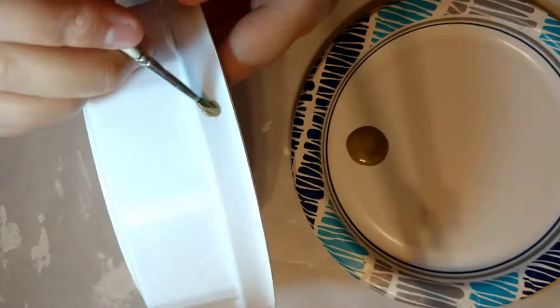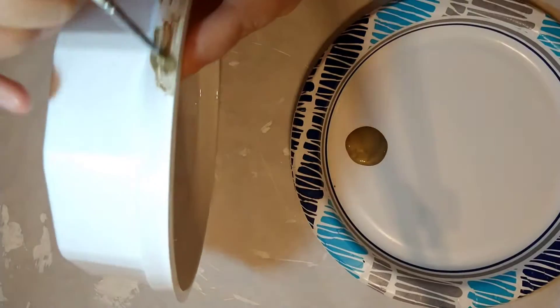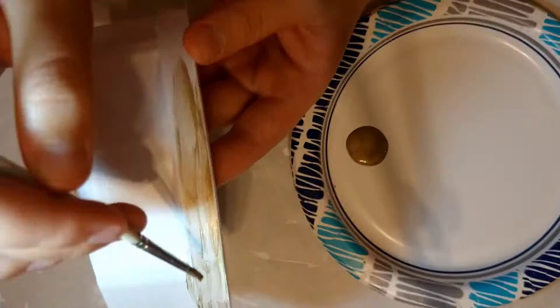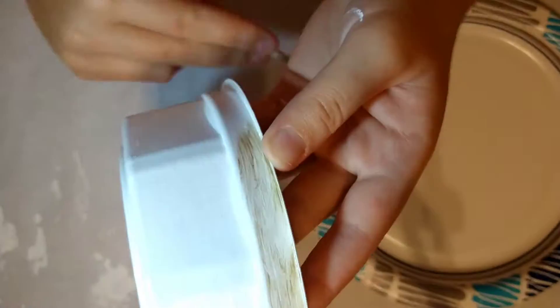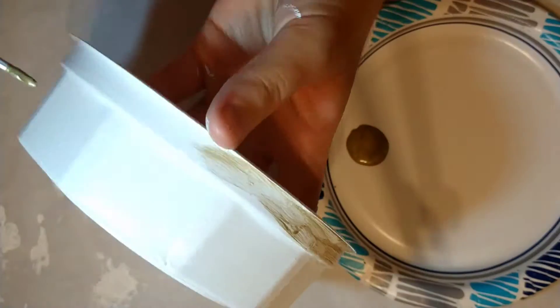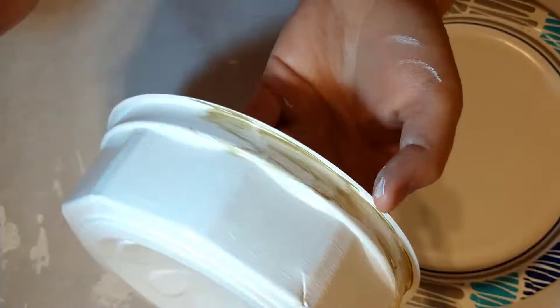Here I've gotten out my gold paint and I'm starting to paint a gold rim on the edge of the container. This takes many many layers because it's such a thin paint. I would recommend finding a way to thicken it without turning it tan, which is what happens when you mix it with white. I painted a gold rim on that and on the lid.